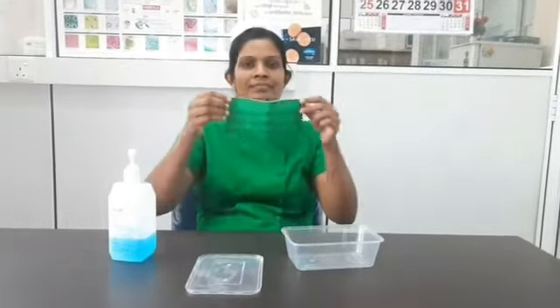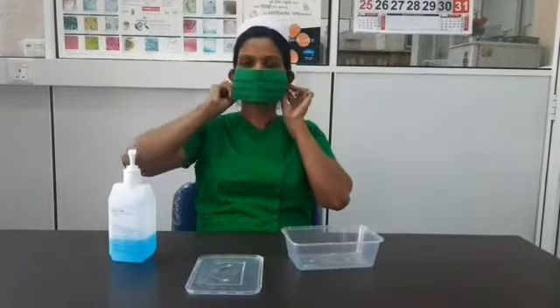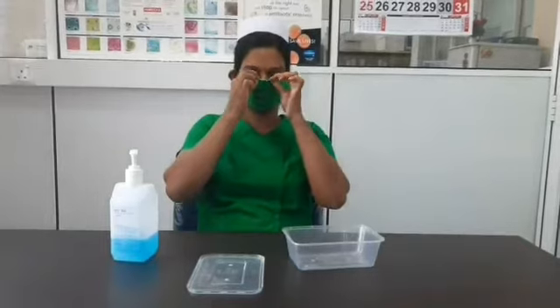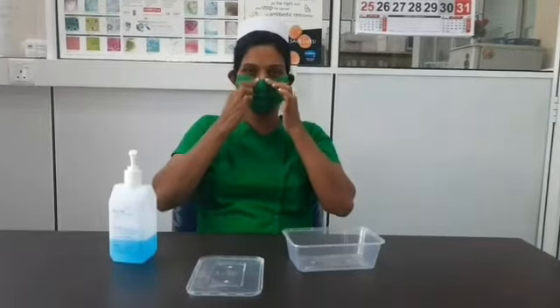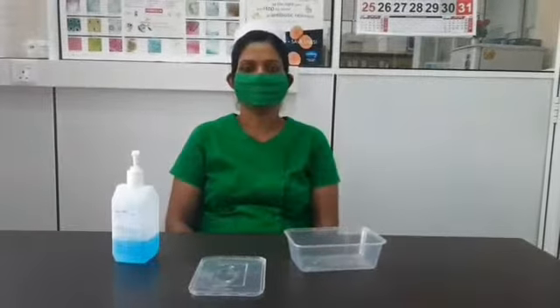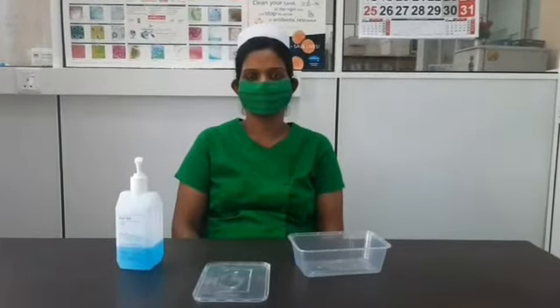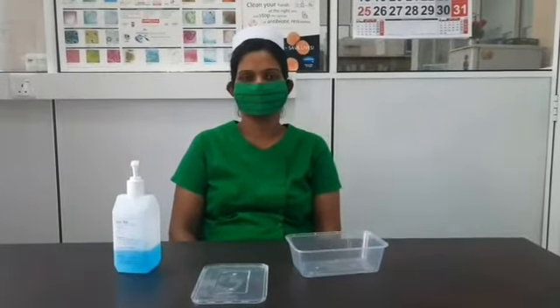Then you take the mask with the straps, covering the mouth and the nose. You have to wear it properly, fixing it at the nose and pressing it so that it fits on the nose. Now you have worn the mask properly, and afterwards you don't touch your face.